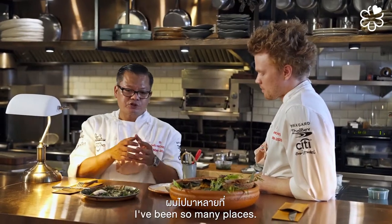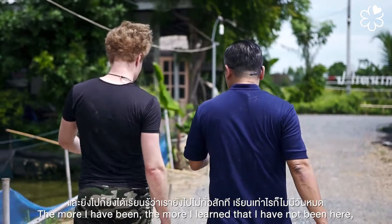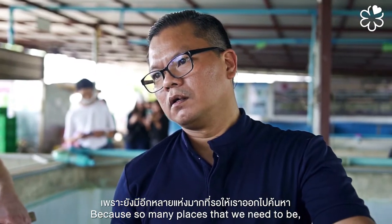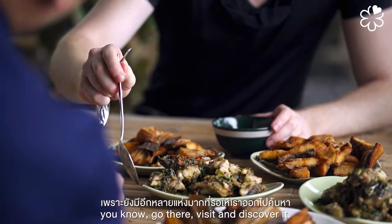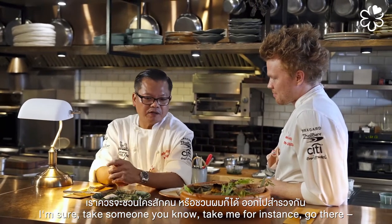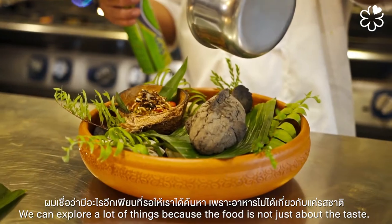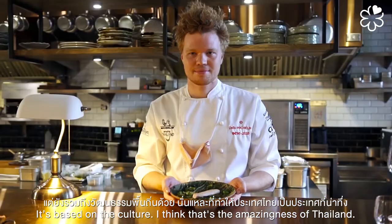That's really the reason why I moved here four years ago — to try to cook with these ingredients and do something a little bit different. The more places I've been, the more I realize how much I still haven't seen. There are so many places to visit and discover. Food is not just about the taste — it's based on culture. I think that's the amazing thing about Thailand.